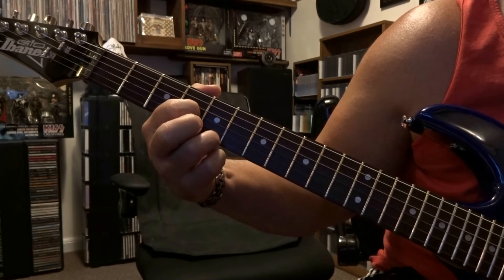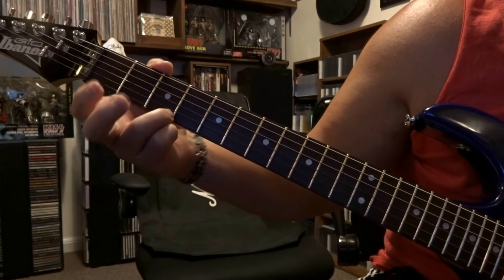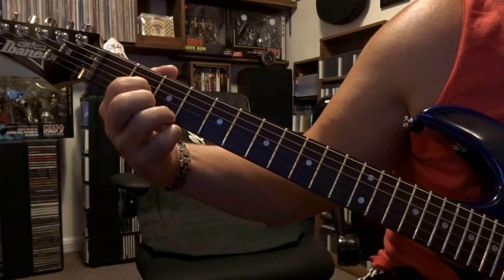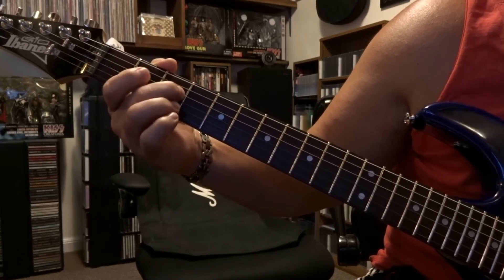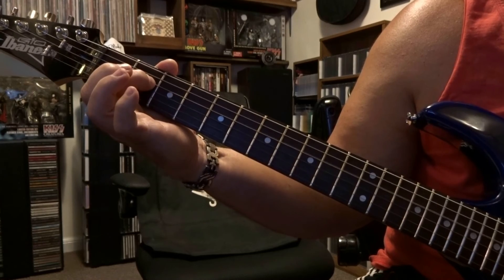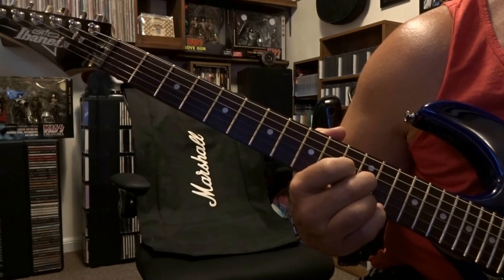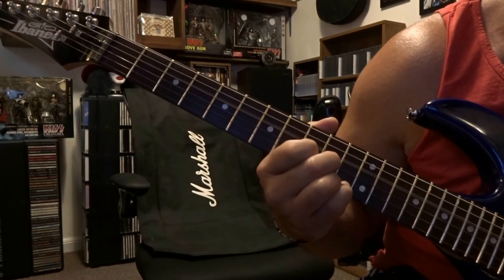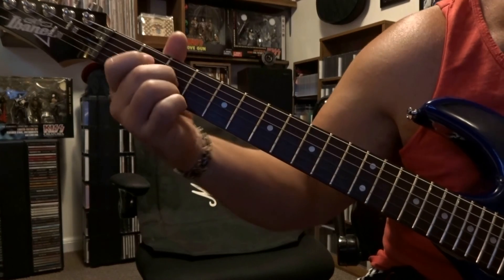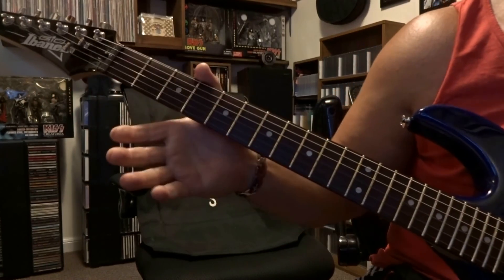Then we move up to the fifth fret, do the same thing, take the middle finger off, and now we're fretting third string on fourth fret, then third fret — same thing, middle finger off — then fret third string on second fret. Right after that you're fretting fourth string on third fret, then fourth string second fret, then fourth string open, and then that repeats a second time — and then it goes right back into that main riff.